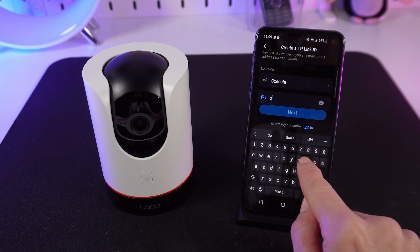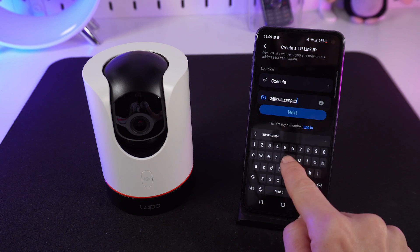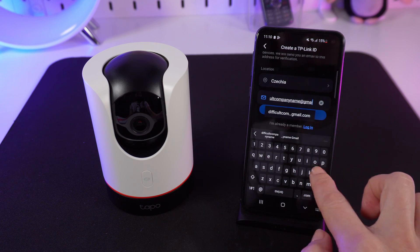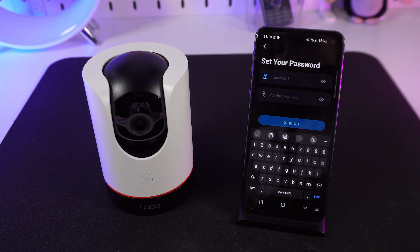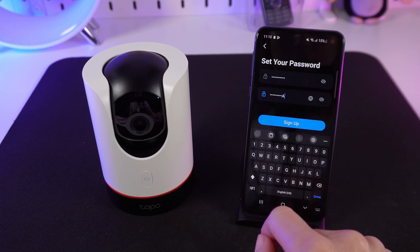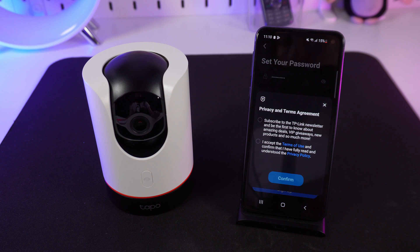Choose your location and enter your email. Set your password and press Sign Up.